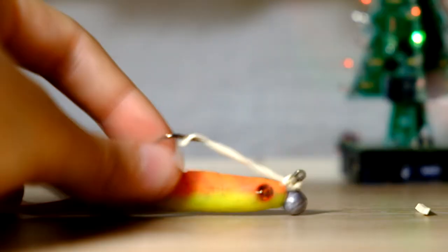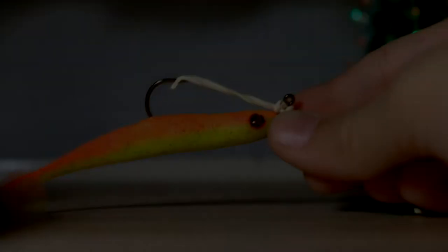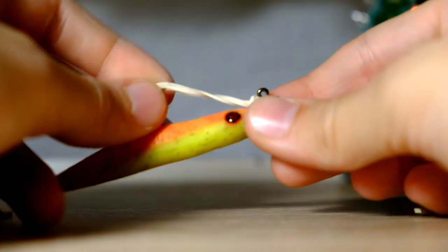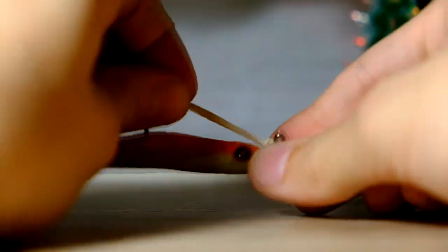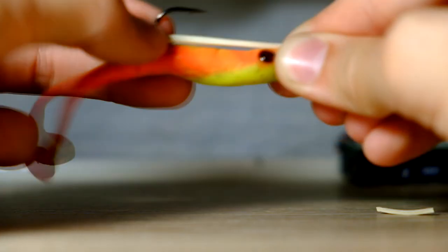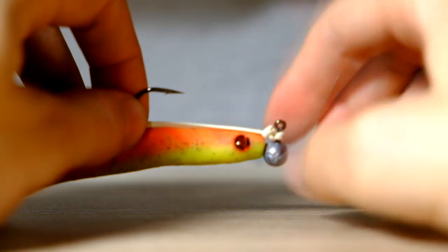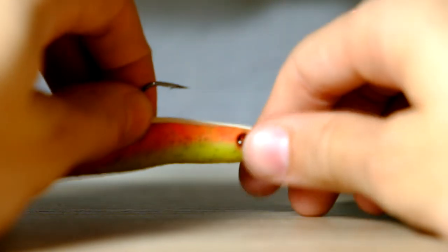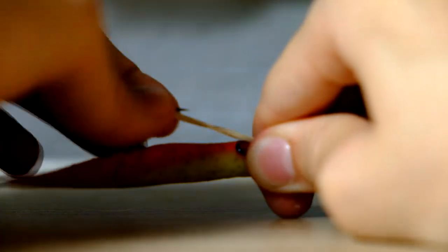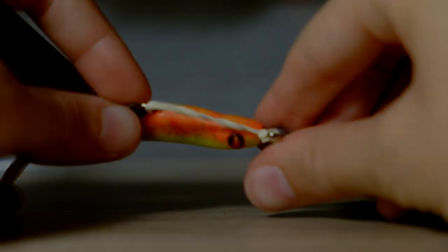There we go. Now you have pretty much a weedless bait. And when you don't need a weedless lure, you can just turn this around like this and pass it down the hook — and now you have just a normal lure. When the situation comes where you need a weedless lure, you just bring it back up there, turn it around, and there you go — you have a weedless lure.